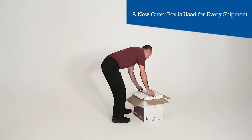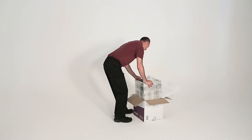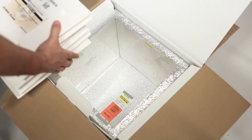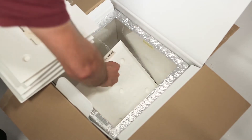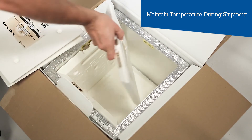The inner box is smoothly placed into the outer cover. The cube of vacuum panels is placed firmly inside. The PCM TICs are then individually placed on every side of the inner box to maintain temperature during shipment and delivery.